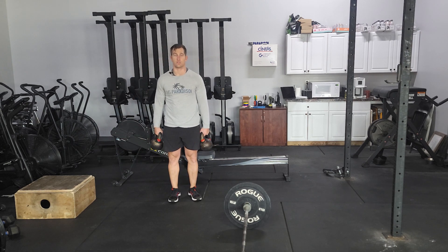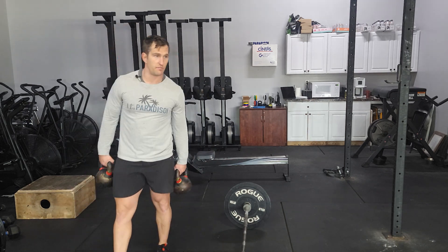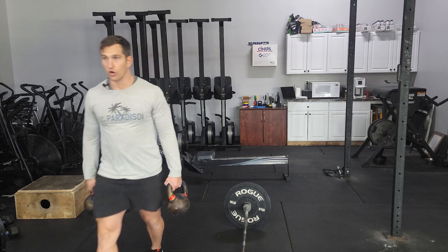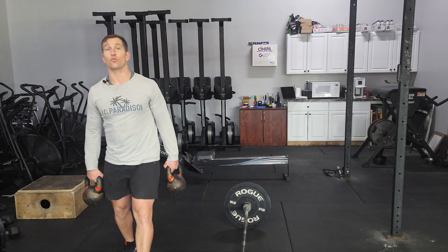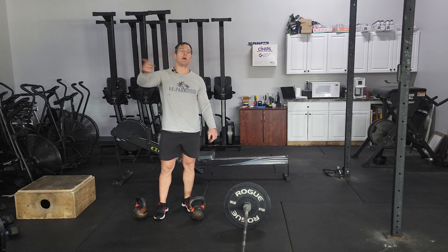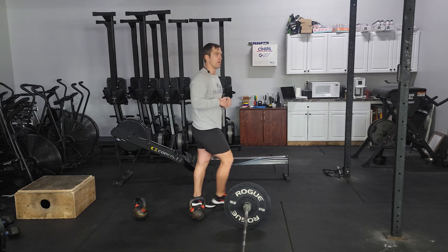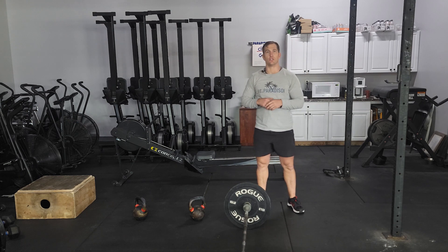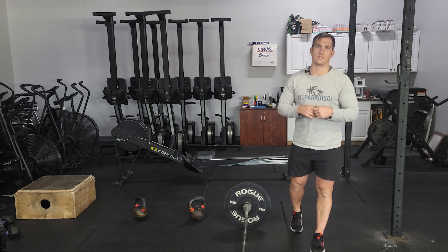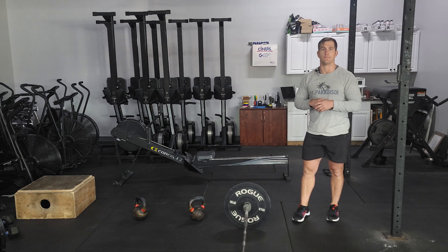Holding on to your kettlebells on the side, nice and tall, just a nice steady walk. It's not meant to be ran with — meant to be stabilized as you're walking down and back. You're going for 300 feet, so that'll be down and back the full length of the room three times. That should take you maybe a minute or two with transition. Hopefully you get at least two minutes per time on the rower — that's kind of the goal. You can use some other piece of equipment too, if you've been rowing or just want to get something different in.